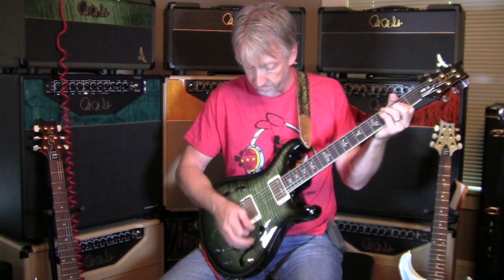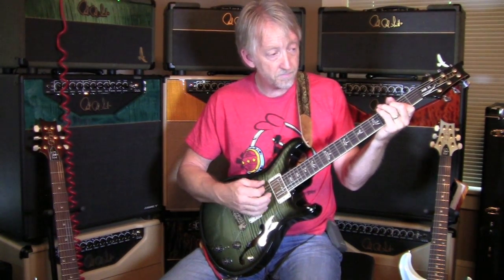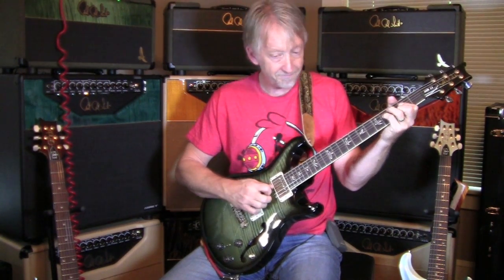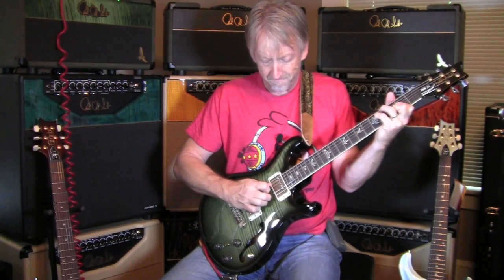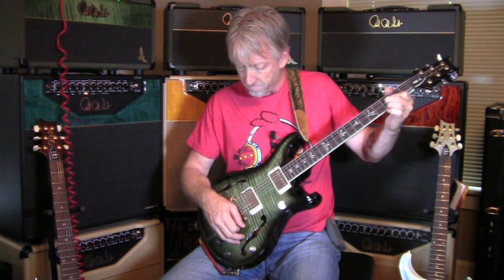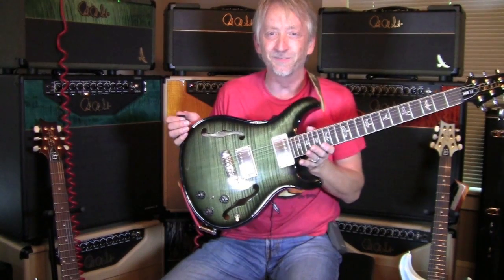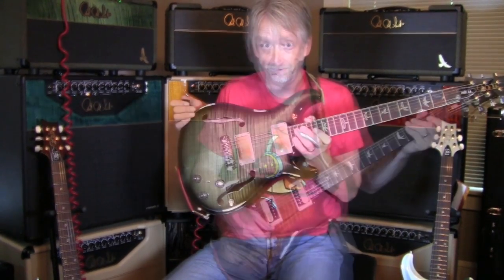I love the way it cleans up. Hollow Body 2, one piece top, one piece back.